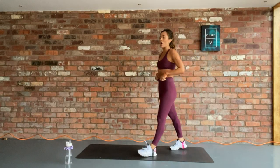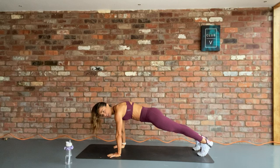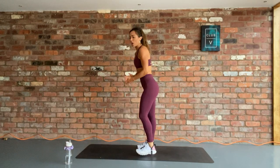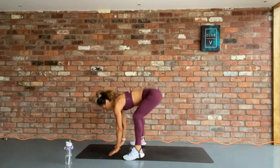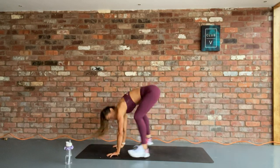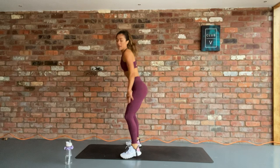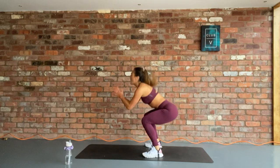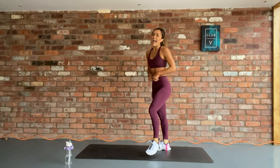We're going into our next round. We have got 12 sprawls. When you hit that 12 rep mark, take it into squat jumps. You are in a plank position, you jump your feet, your hands, your chest comes up into that sprawl position. Out and in. 3, 2, 1, let's go. 12 of these, nice and quick, raising that chest off the floor. Taking it into squat jumps for the final 15. Let's go. Your legs will burn — push through it. Take it into air squats if it's too much. 3, 2, 1, and rest.